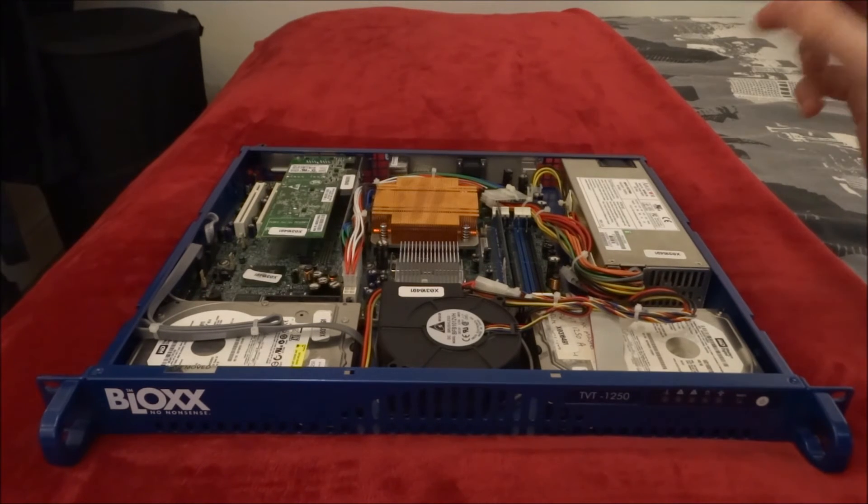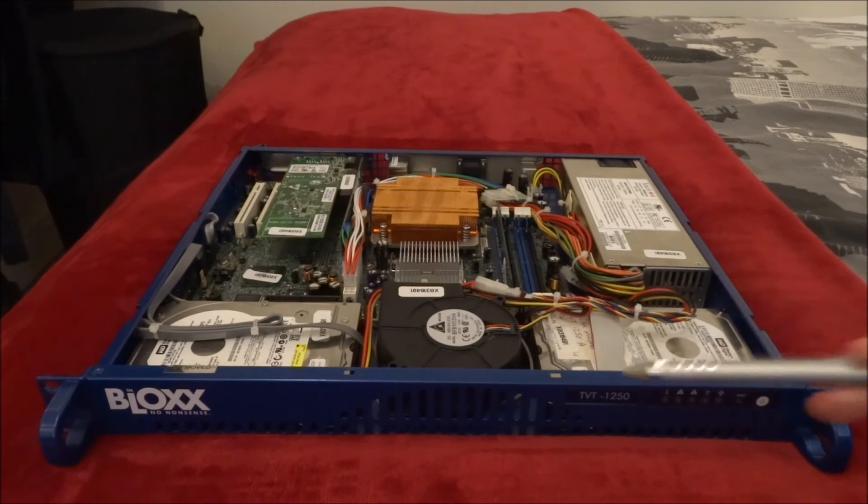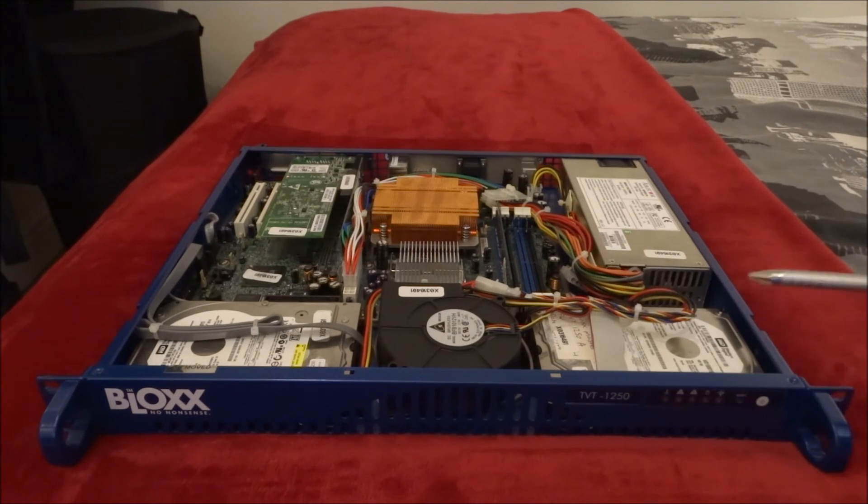So as I've said, we're going to upgrade the RAM — we're going to put 4GB of RAM in this. Keep the hard drives the same, replace the blower, put PFSense on it, repaint it, and we're going to see how that runs.